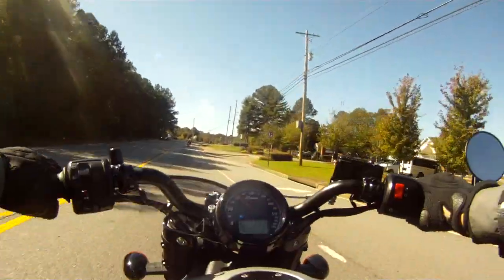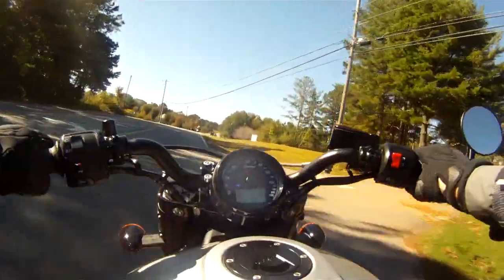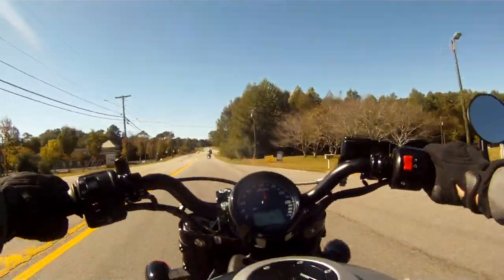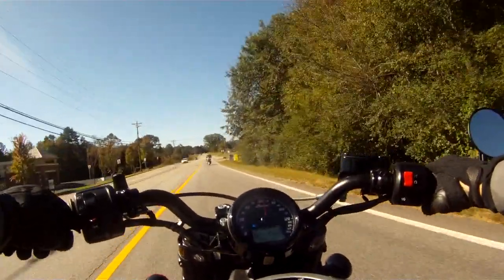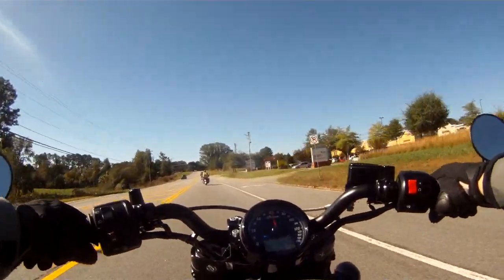Spec wise, the Bobber takes its running gear from its slightly older but more modern brother, the Scout, but strips it all back for that badass, mean and moody solo bobbed-out look. Like its brother, the Bobber is a liquid-cooled 60-degree V-twin with a 69 cubic inch displacement.